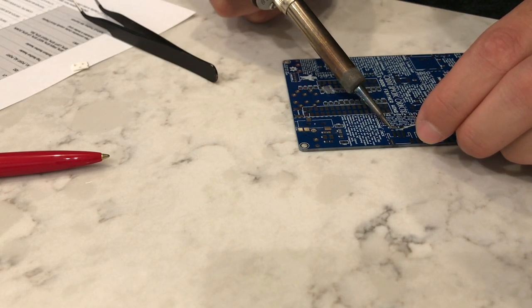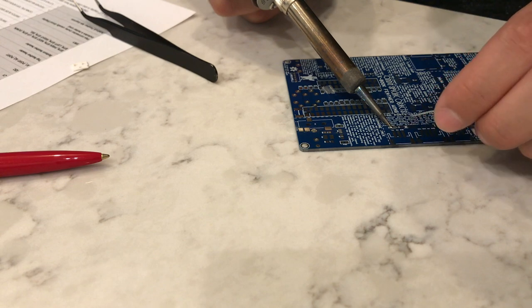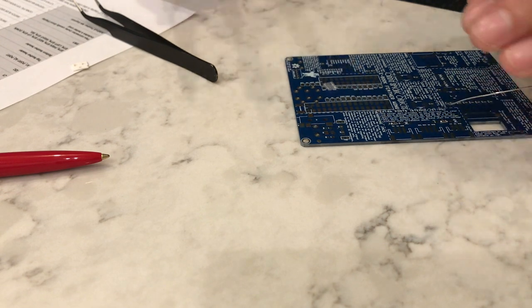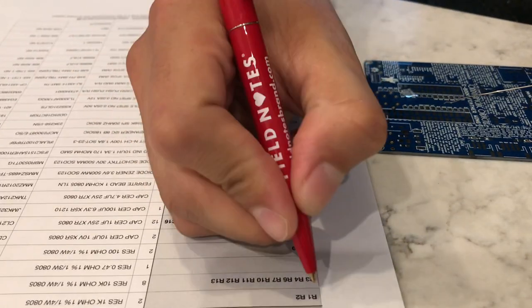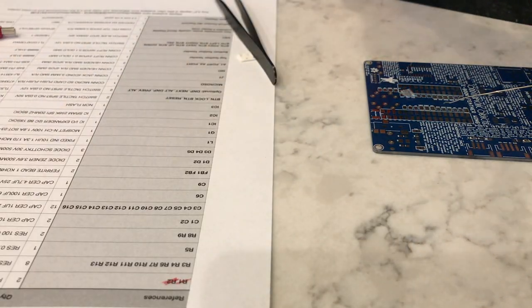This is going to be how you solder the vast majority of the components on this board. We're going to scratch off our R1 and R2, and now we're going to place our 10 kilohm resistors.